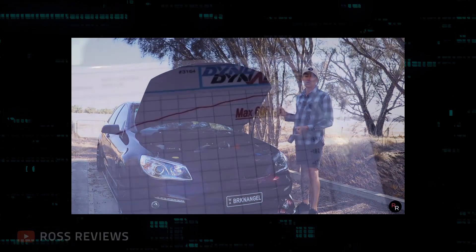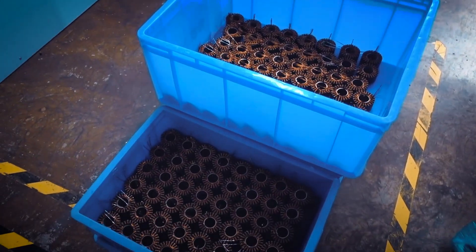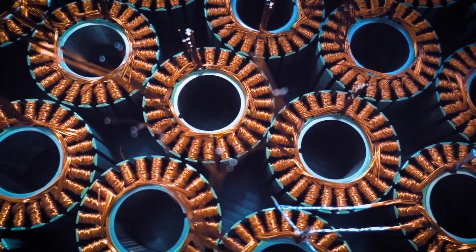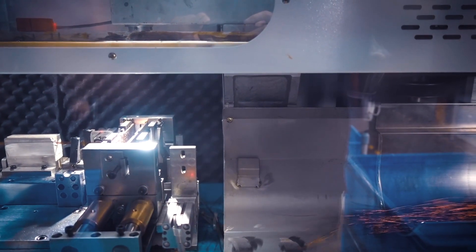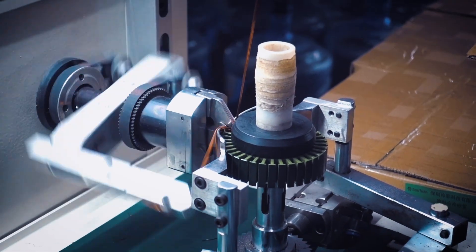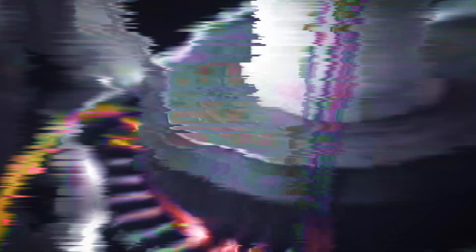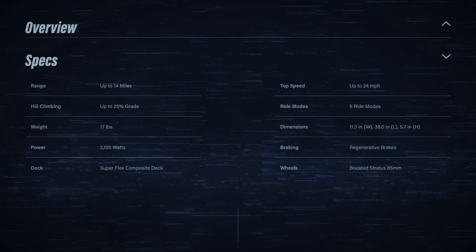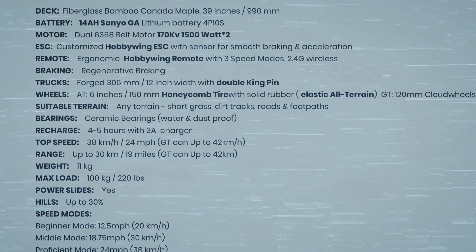There isn't a single metric like horsepower that you can use to compare two boards. For electric skateboards, you'd have to take into consideration things like voltage and max current, motor kv and size, gear ratio, etc. Even for the same size motors, the difference in windings and magnets affects performance. So unfortunately, you can't just look at manufacturer's specs and know which board would perform better, the same way that you can with cars.